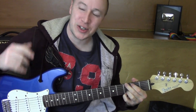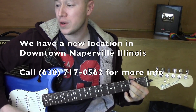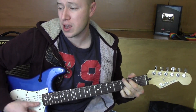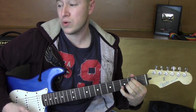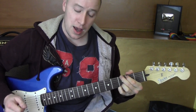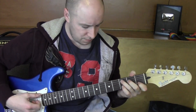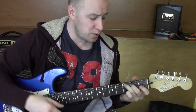Hey, how you doing? I'll play just a little bit of this song and I'll teach it to you right afterwards. Alright, so let's start off with these chords.